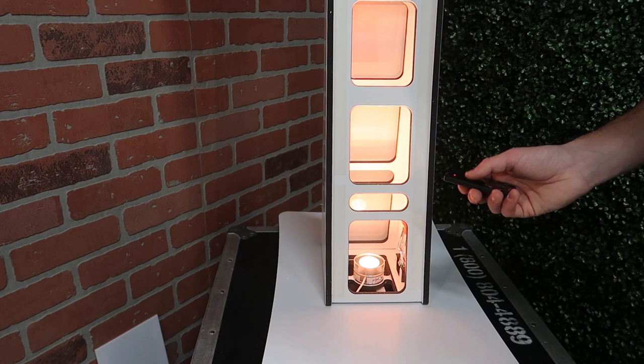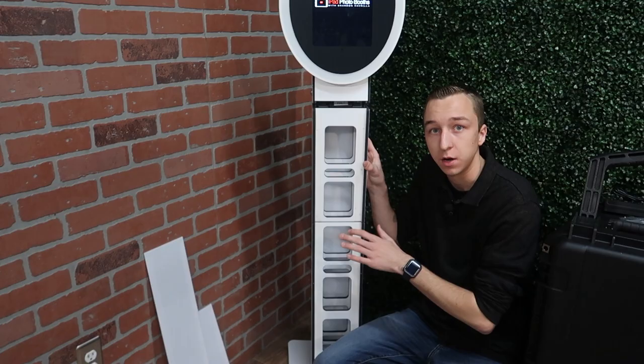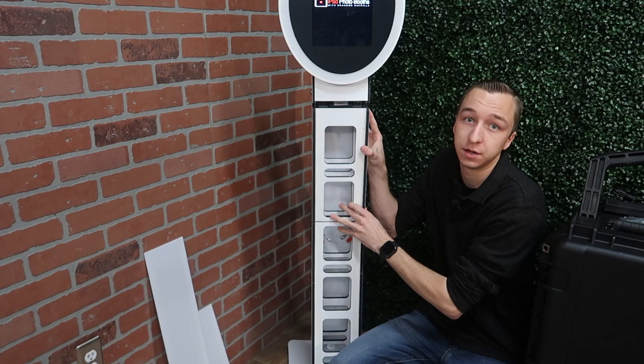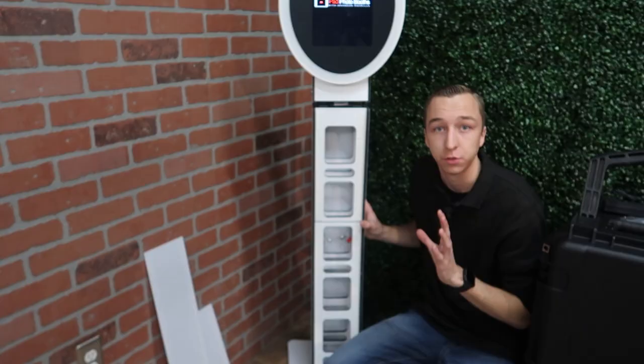The CurveMax Duo, along with Danny's other booths, has a simple latch design which allows you to detach the latches inside and slide the booth out. The CurveMax Duo itself breaks down into four pieces: the base plate, the bottom section, the top section, and then the tilting head portion.